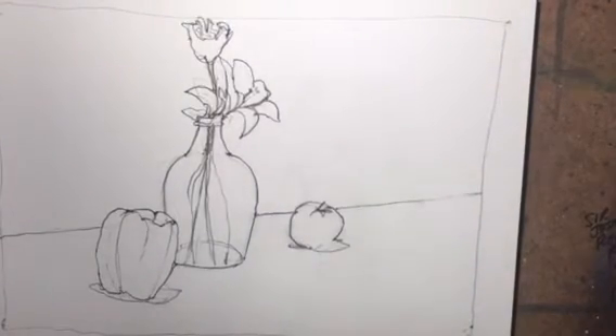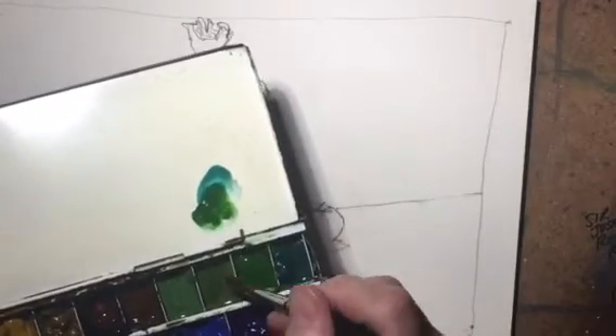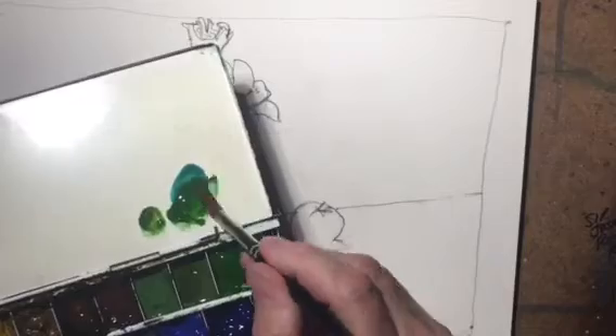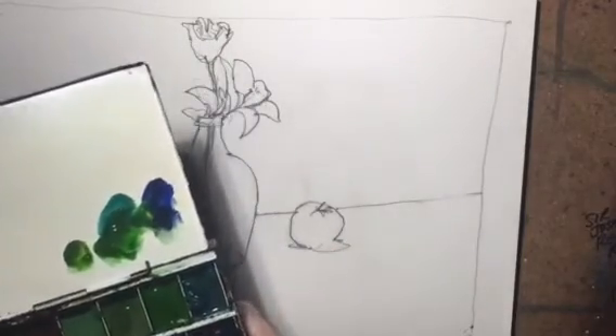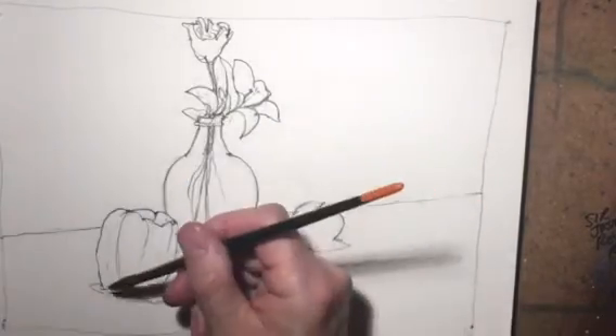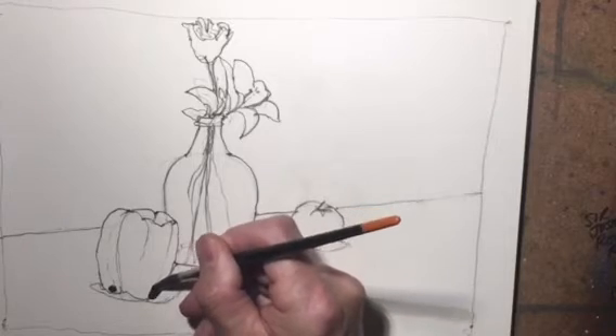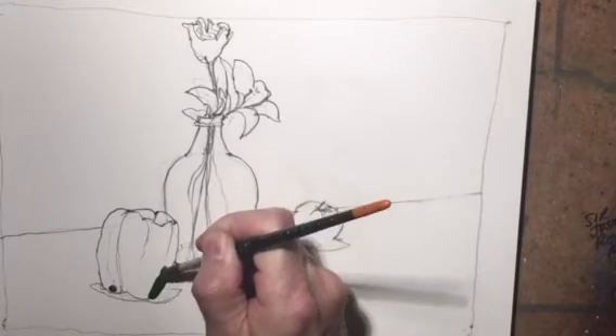We'll start in here with a nice Kolinsky sable brush and fresh water in a container. Let's start with the pepper. For the pepper, I'll mix some greens - olive green, sap green, viridian green, and a little bit of blue. Those are the colors we're going to use. I'll dip right into the green and blue. The light is coming from the right, so the darker green is going to be over on the left side.